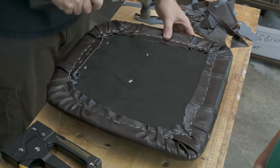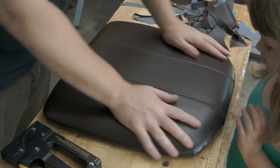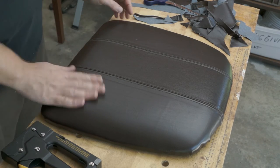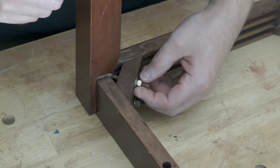My daughter came over to inspect my work, and her reaction made me feel pretty good about my first try at recovering a seat cushion. She said 'Whoa!' — not too bad. Then she pointed out I still had to do the legs. I realized that one of the legs was wobbly, which was caused by a split rail on the side of the chair.